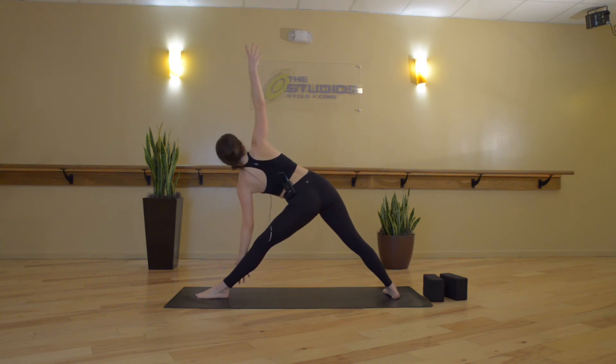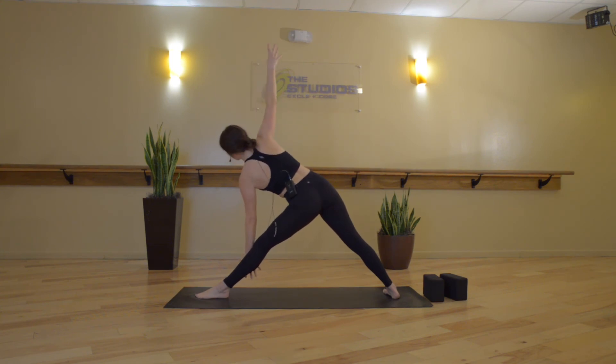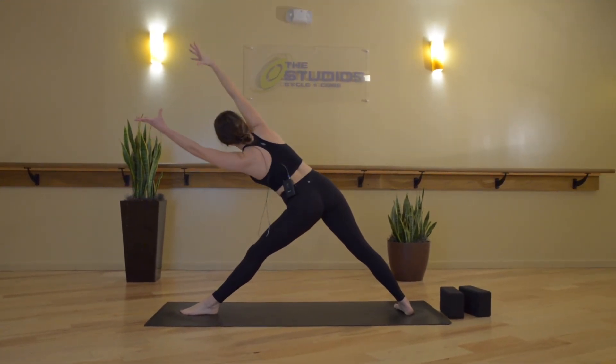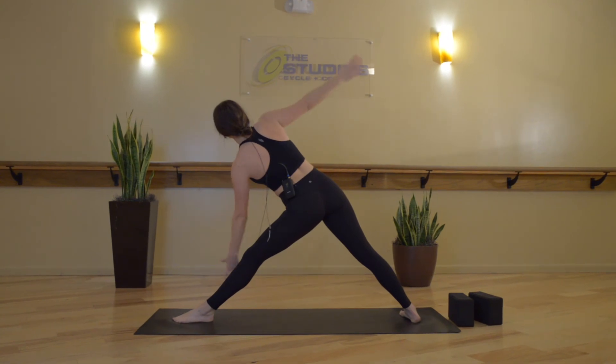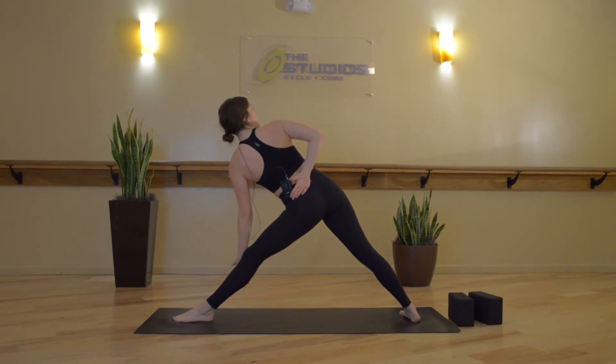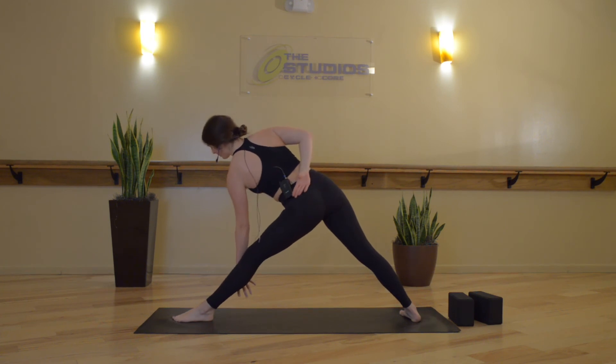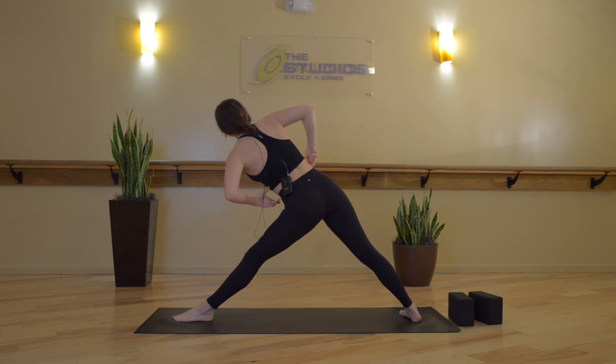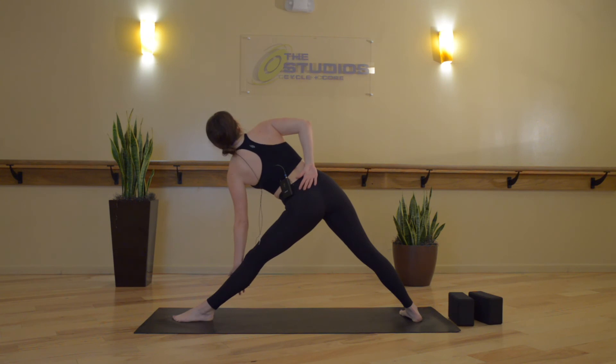We'll take those same heel lifts — inhale to prepare. Exhale, left heel lifts. Inhale, lower. Exhale, lift. Three more times — inhale, lower. Exhale, lift. Inhale, lower. Exhale, lift, nice and slow. Inhale, lower. Exhale, lift. Inhale, lower.